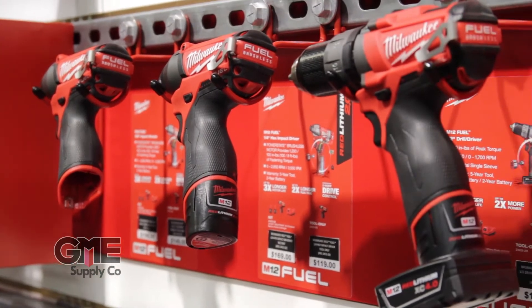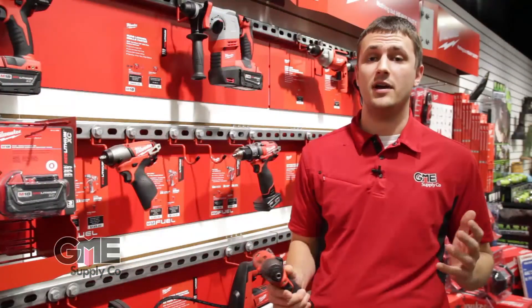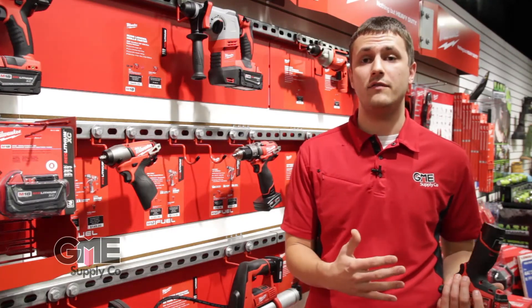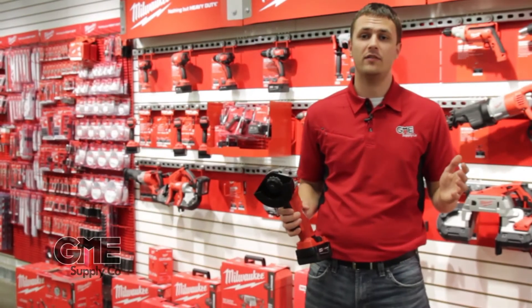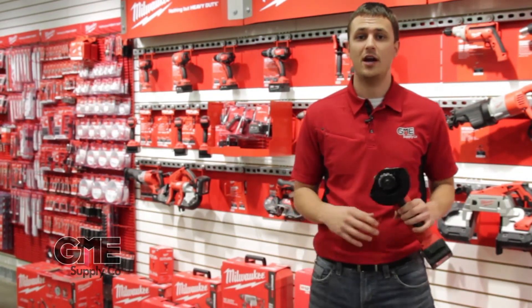Just like the M18 line, the M12 line offers a Fuel option as well to give you those same great brushless benefits. Another cool thing Milwaukee's been doing was the introduction of their thermal heated jackets, which actually run on the same 12 volt Red Lithium battery. All these tools are available individually, but Milwaukee does also offer combo kits so you can get every tool that you need to get your job done.